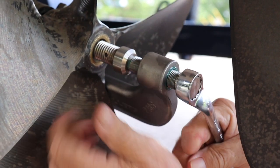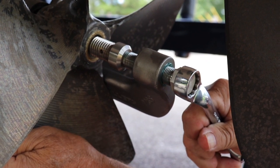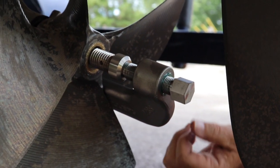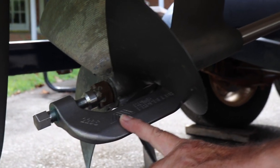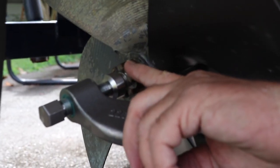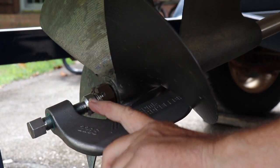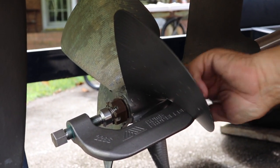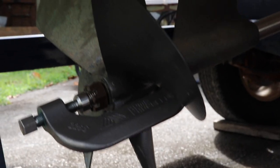So we're just going to snug this up, not real tight. Then we'll take our two pound hammer and see if we can get it off. You want to hit the prop puller, not the prop. We've got our prop puller snugged up. I left the prop nut on because sometimes these props will pop off with some pretty good force and you don't want to damage the rudder or do more damage to the prop. So now we're ready to go ahead and strike the prop puller and see if we can get it off.